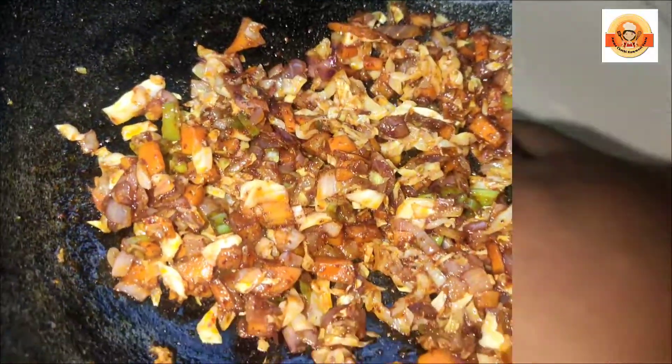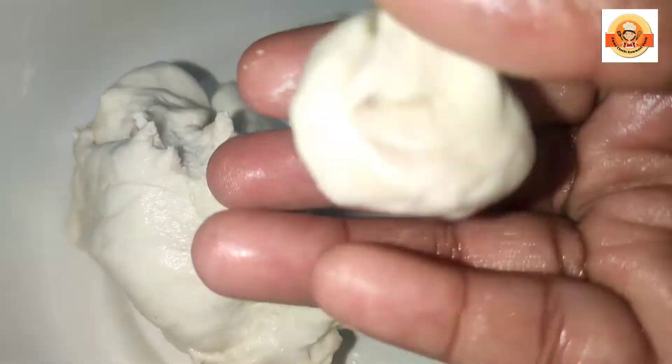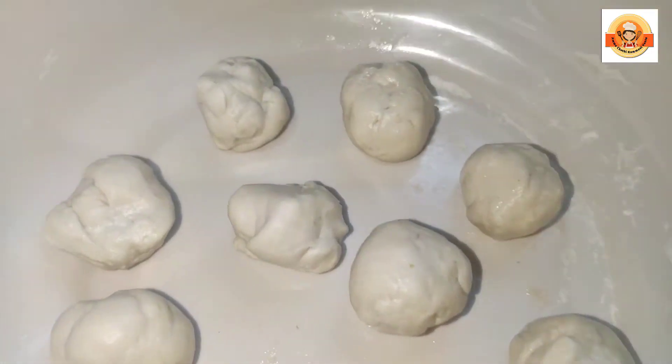Add 1 spoon of chili powder, 1 spoon of garam masala. Add 1 spoon of vinegar, 1 spoon of soy sauce, and mix it in the pan.